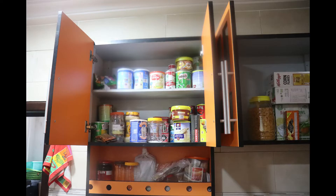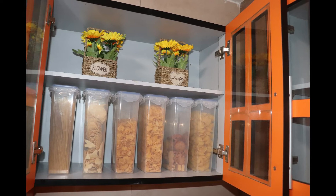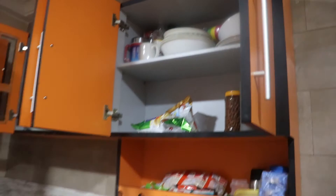In this cabinet where they kept all their cereals, I got these containers from Melcomb which were perfect for all the cereals, some cookies, and spaghetti as well. And then in this top cabinet, I organized drinking glasses as well as jugs.